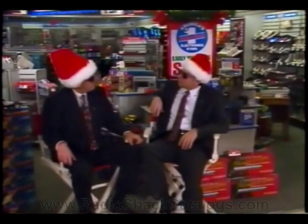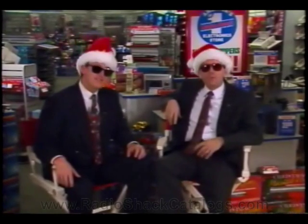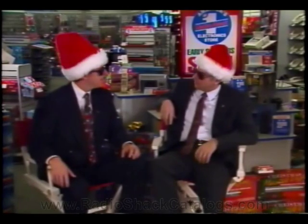Santa Mark, it's really Christmas time again. Well, you know, Santa Rick, decorating the model store sure brought back a lot of exciting memories about past Christmases. You're right, Santa Mark, I was thinking the same thing. Decorating your store is fun and exciting — it really helps put you into the Christmas spirit.